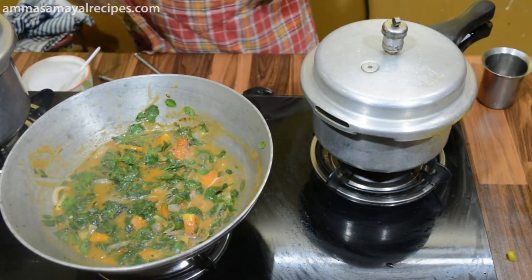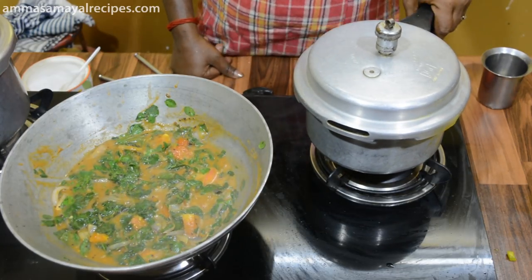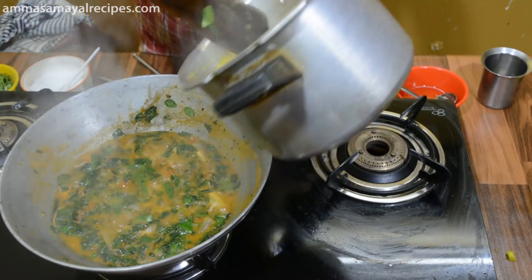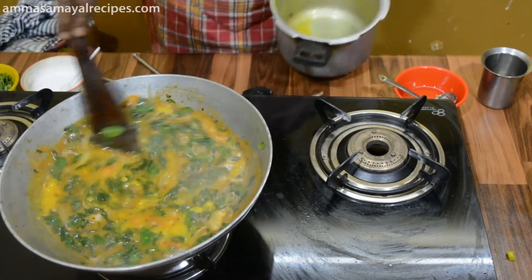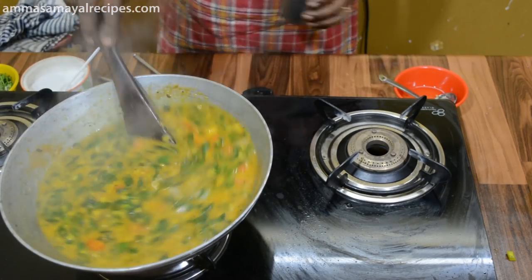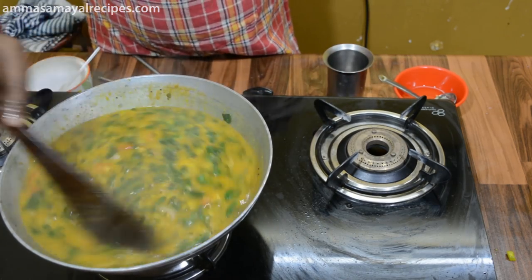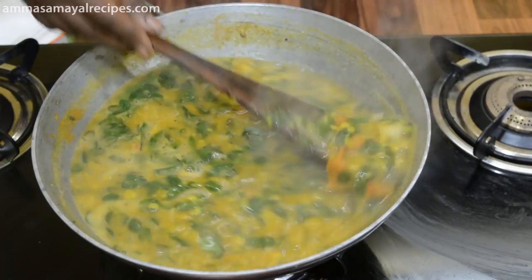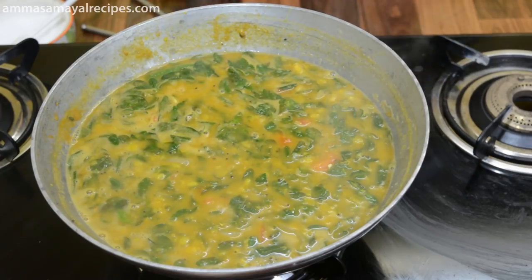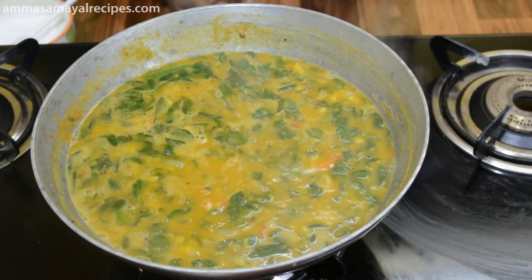We will open it. The bowl is very thick. The bowl will be soft. The bowl is ready. This bowl will be very light and very soft.